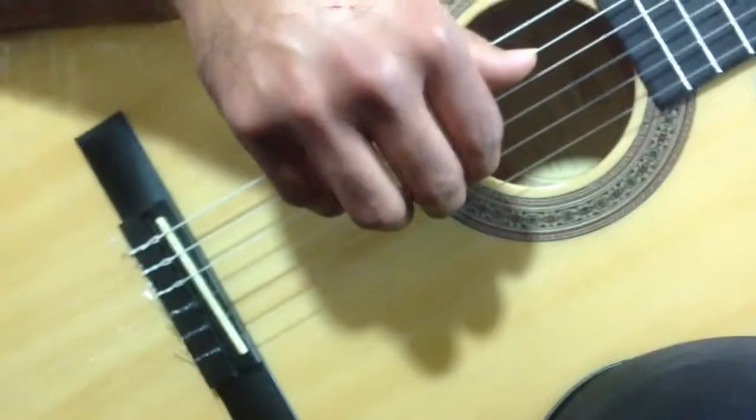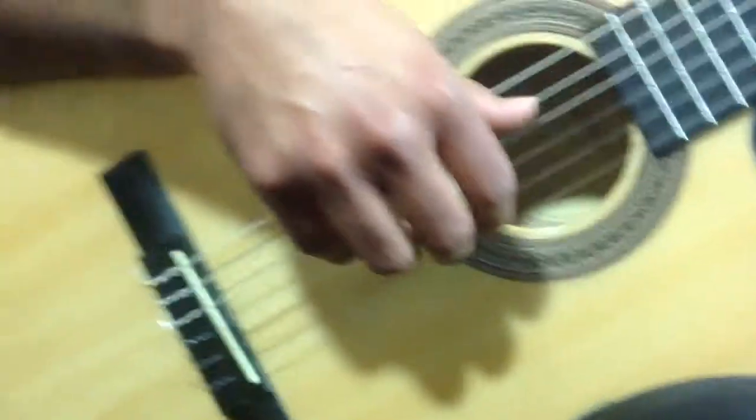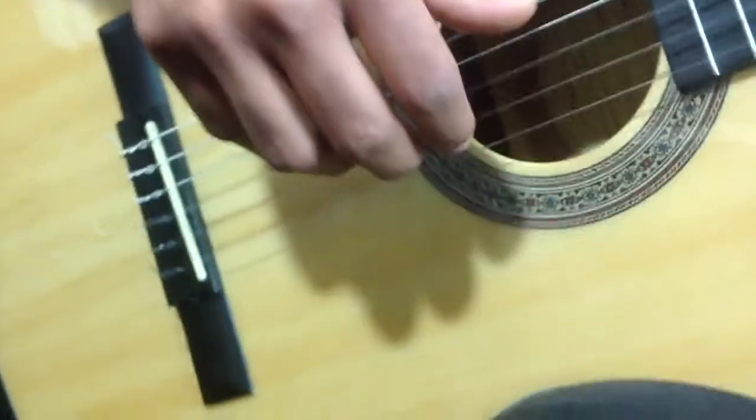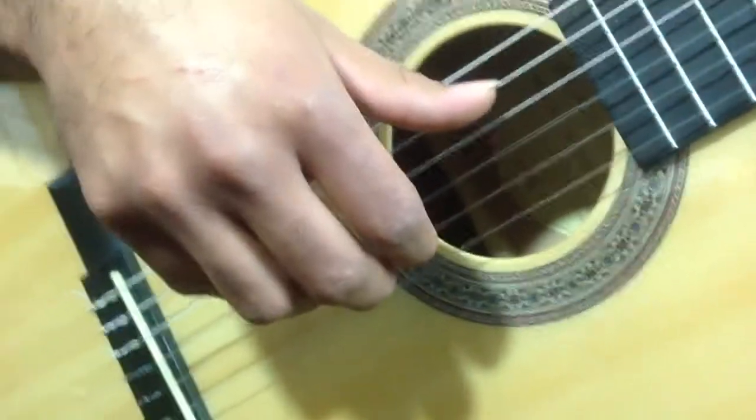This is James Hundley, I'm with Lemario, and we're talking about setting up rest stroke on the right hand. This is going to be an important video because the question always is, what is our position of the knuckles, or the hand, in rest stroke?